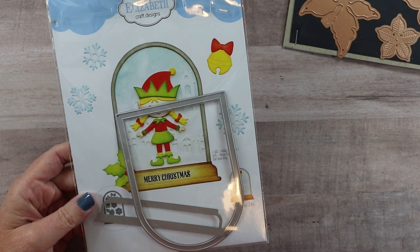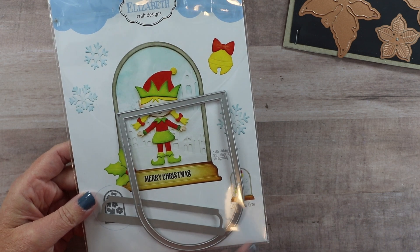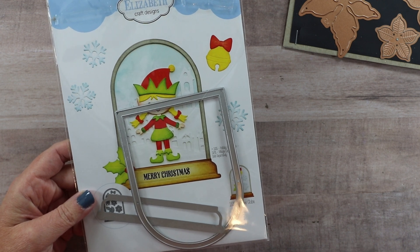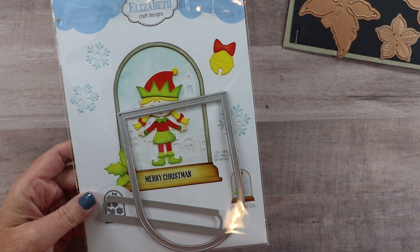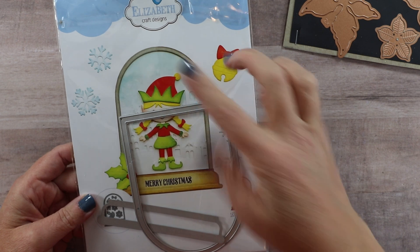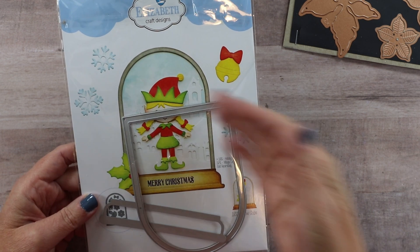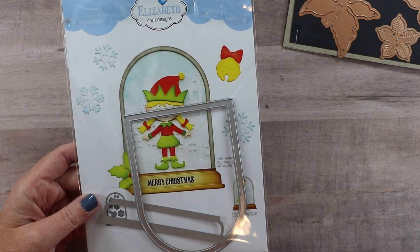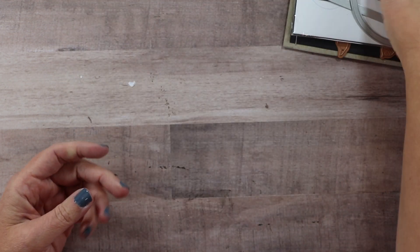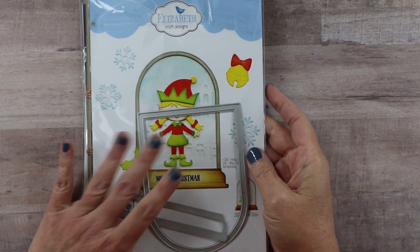Last but not least is the Elizabeth Kraft Design Snow Globe. I see this as being more of a cloche because of the shape, so to me that makes it more versatile. I can use this throughout different holidays or occasions — obviously Christmas, but I have made these with a stack of pumpkins, and with a Fourth of July theme with a bunting. Any kind of theme you could fit in here; the cloche is going to be a perfect base to create a focal image.